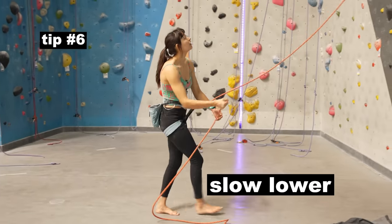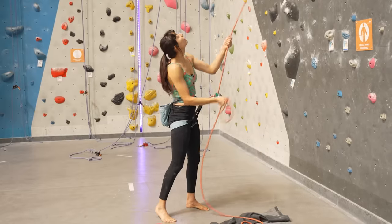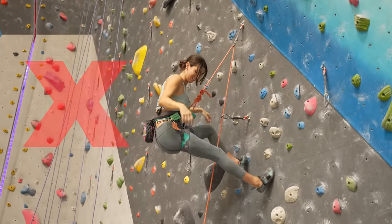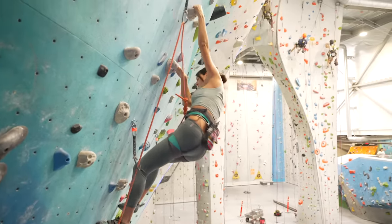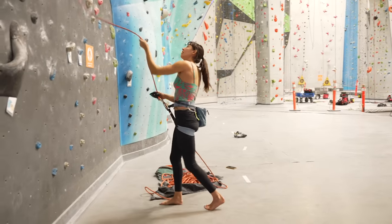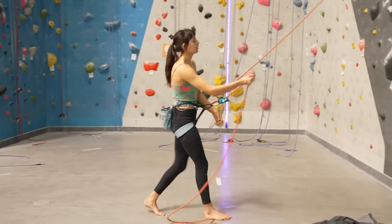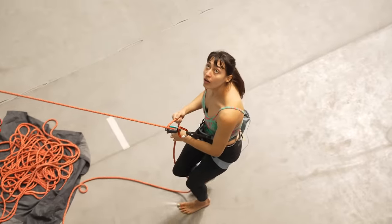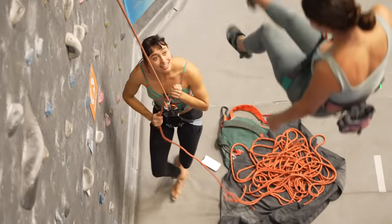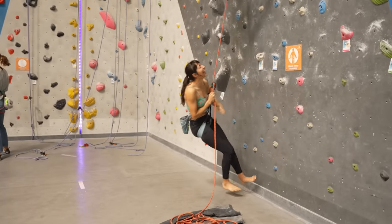The sixth and final tip is the slow lower. When? When the climber is getting back onto the wall after a fall. Why? No one likes a fast release. How? The climber gets into position on the wall, and right when they're grabbing the holds they want and they're ready to start climbing, they say "climbing." The belayer simultaneously walks in a little and slowly releases the climber back onto the wall in one fluid and controlled motion. This is also the technique for lowering after your partner gets to the chains — walk forward before lowering to avoid a risky situation where the belayer slams into the wall from the horizontal force.